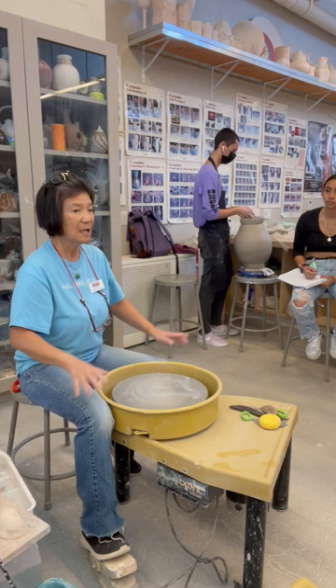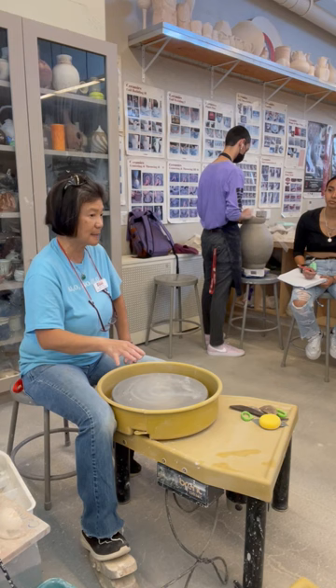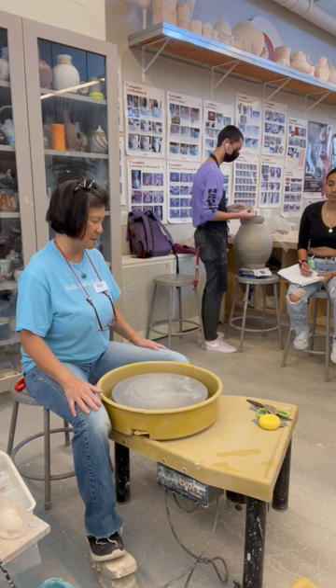Each wheel has its own characteristics. So if you like a particular wheel throughout the semester, try to stay with it — it's first come, first serve. If you feel a certain wheel has a good relationship with you, be here early and mark it. This is called a Brent wheel — that's just the potter's wheel brand name.